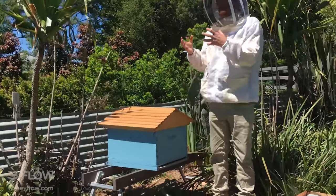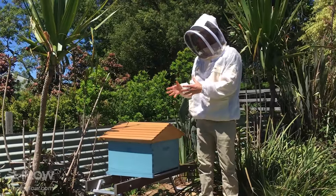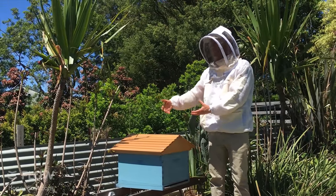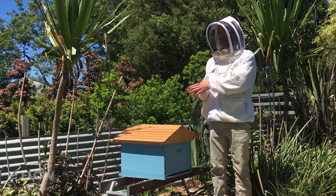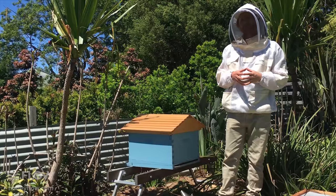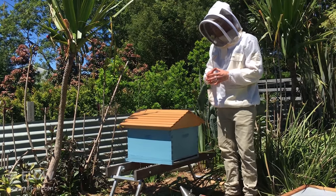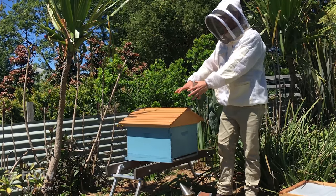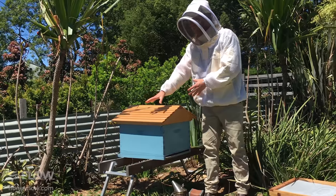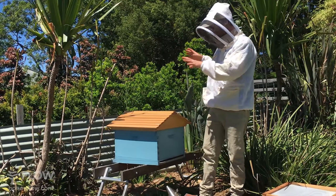Bees are GPS-located to their position, so if we simply do a split and take frames out and put them over there, most of the bees will come back to this original position. That means the colony we've split and put over there won't get many returning foraging bees, which could be an issue. To avoid that, we're going to move this hive over and put the one we're splitting into next to it.